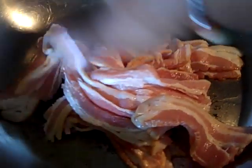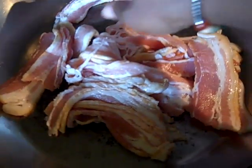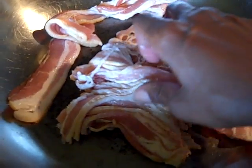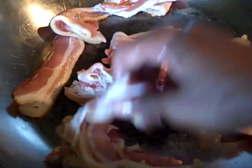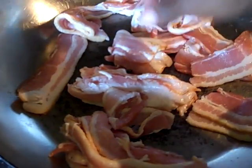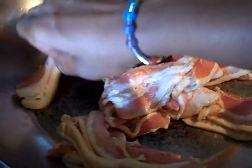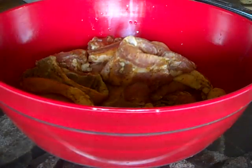You always want to start your bacon off in a cool skillet. Cooking your bacon in a cool skillet will keep it from burning up and burning the edges really bad. So always start your bacon off in a cool skillet first.